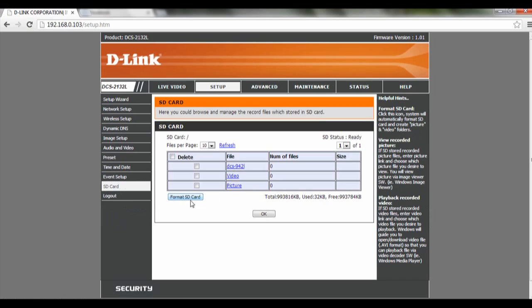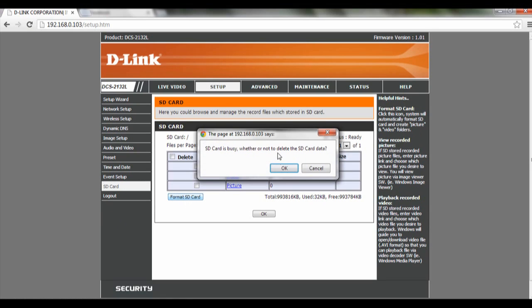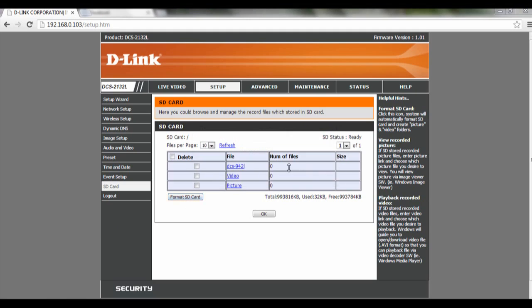Over here, there is this option called Format SD card — just click on it. Then it will ask you for confirmation, so you just click OK.